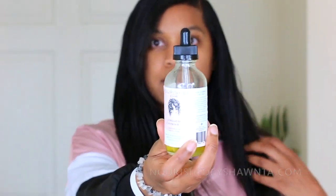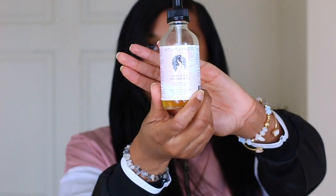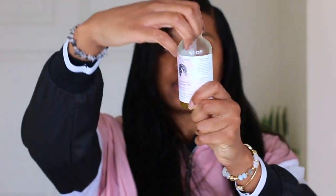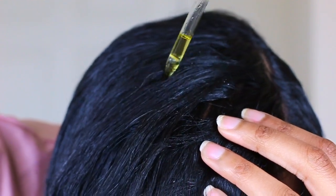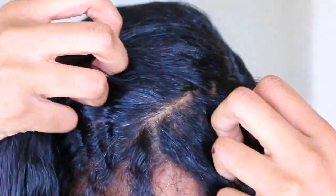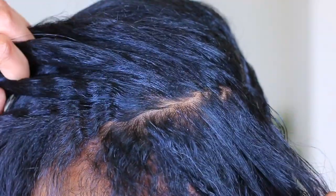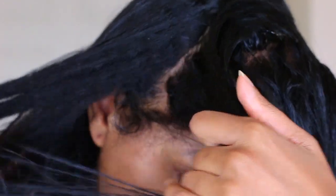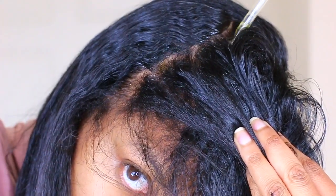First, I'm going to take the Nourish Brush Nante stimulating scalp and hair oil — this is a hair growth oil I've been using for a while. I'm going to put that on the roots of my hair. You can find this down in the description box. With straight hair, you want to make sure you don't use an oil that's too heavy — you don't want your hair weighed down or greasy. This oil is kind of in between light and heavy.